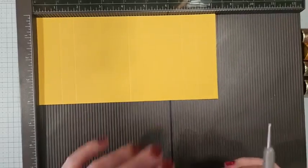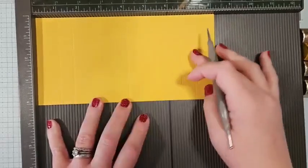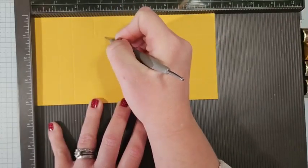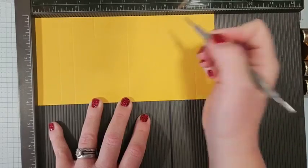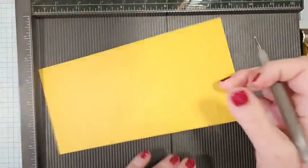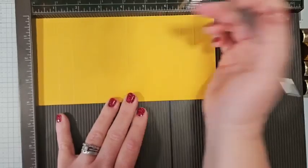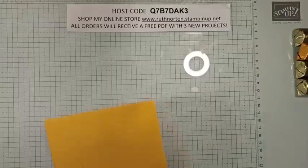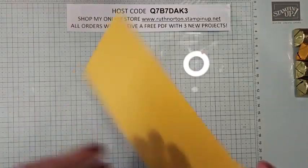We're going to do a couple more marks on here — just guides for where we need to trim later. While it's still on the 8¼ inch side, we're going to score at 2⅝ and stop at that horizontal score line. We're going to do the same at 5⅝ and stop at that horizontal score line. Then we're just going to pick it up, flip it over, and do the same thing: 2⅝ stopping at that score line and 5⅝ stopping at that score line. Those are just marks — we're not going to be folding on those.